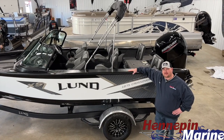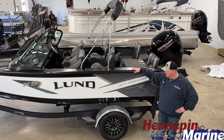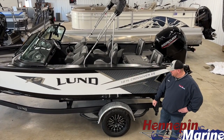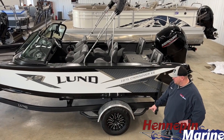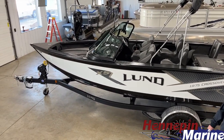Hello, Adam here with Hennepin Marine. I'm standing beside the 2022 Lund 1875 Crossover, shown in black and arctic white with gunmetal graphics, sitting on top of a custom bunk trailer — single axle with aluminum wheels. It comes standard with side guides, swing tongue, and a spare tire to match.